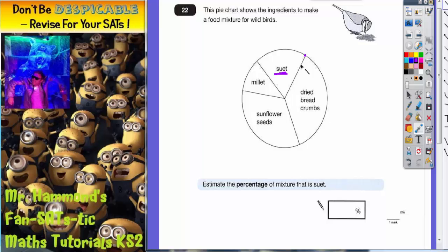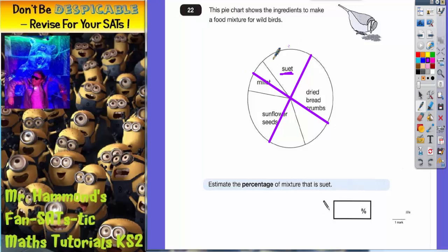If I split the pie chart in half, I've got my 50%. But we're nowhere near that, so I'm going to split it again into quarters. Each of these quarters is 25% of the pie chart. I can see that the suet section isn't quite a quarter — it's a bit less than that — so I'm going to estimate it at about 20%.